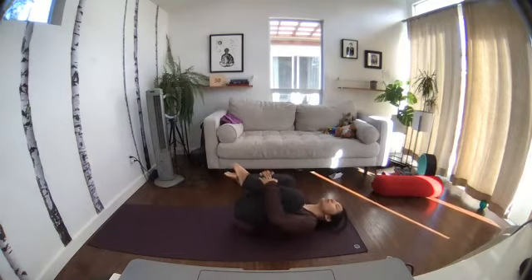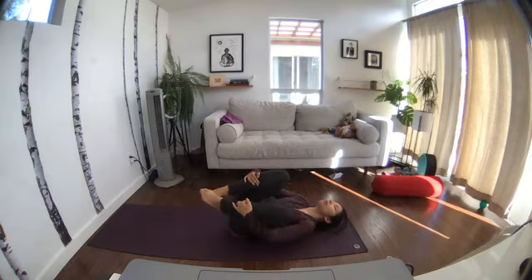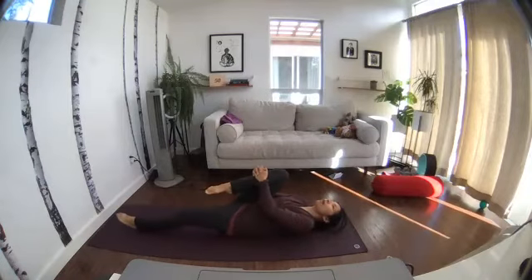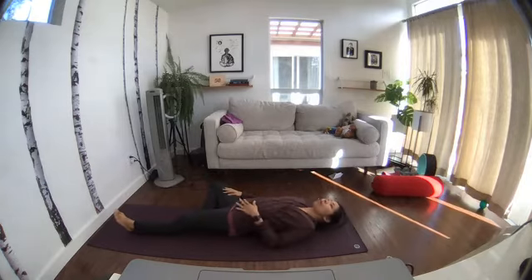Go ahead and start onto your back, hugging your knees into your chest and just rocking from side to side. Taking a deep inhale and exhale. Hug your right knee into the chest, extend the left leg out long. For reclined tree, take the sole of your right foot and put it to the inside of your left thigh, allowing gravity to open up your hips. You can take your right hand and place it on the inner right thigh to help open up that inner thigh hip joint.